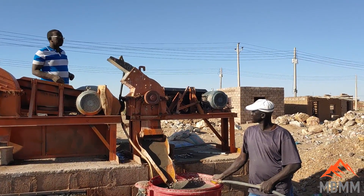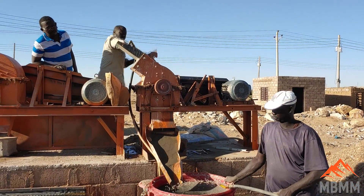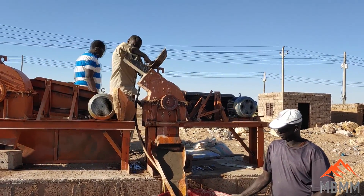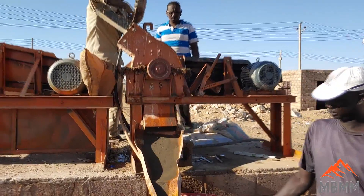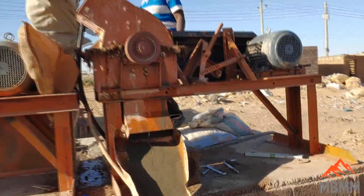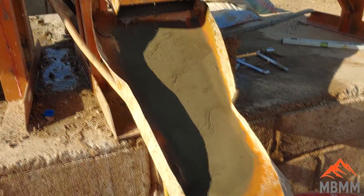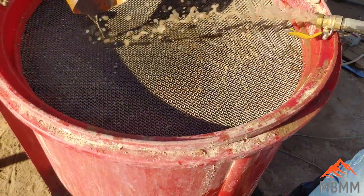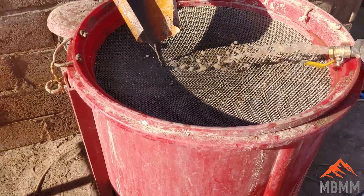Hey guys, this is Jason with Mount Baker Mining and Metals. Today we're back in Sudan and we're testing some tailings through one of our hammer mills onto a gold catcher, and then we're going to clean up the concentrates from the gold catcher on one of our shaker tables. Our goal is to take the tailings from some of the cone mills or wet pan mills that the locals are using, concentrate them down, and see how much gold and mercury we can recover.